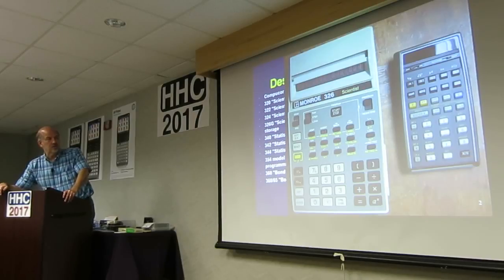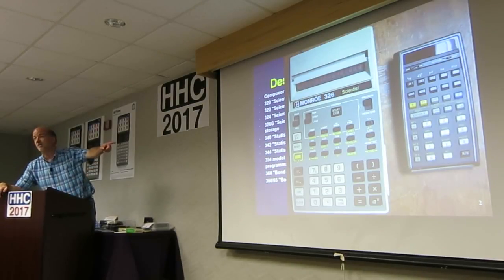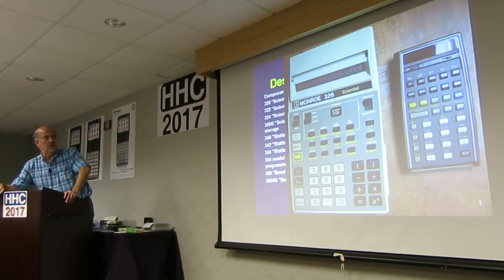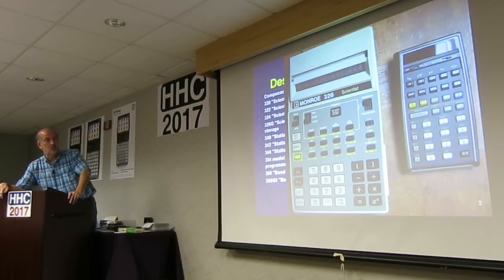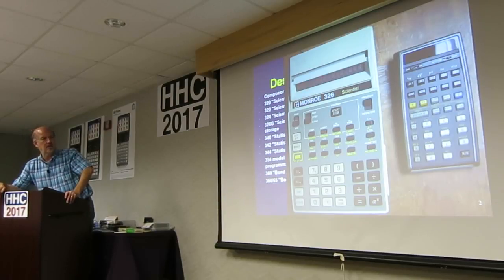That one's real interesting because it's about the same timeframe as the HP-65, and they were both programmable — so that would have been a big pocket if Bill Hewlett had that one. Some of them were labeled Monroe, but CompuCorp — you can find those on eBay.